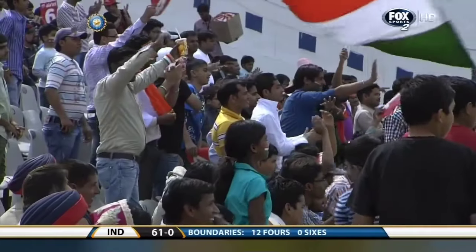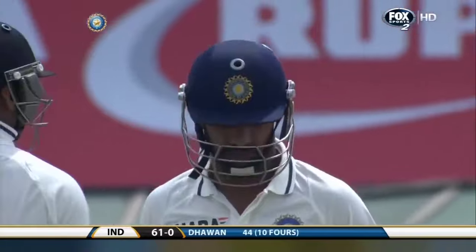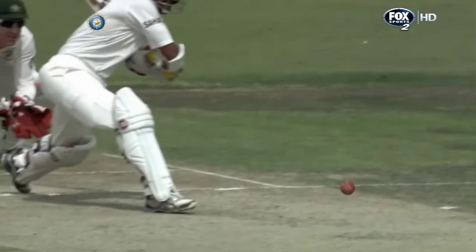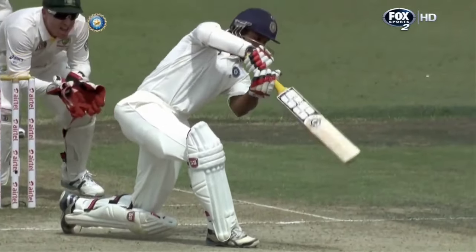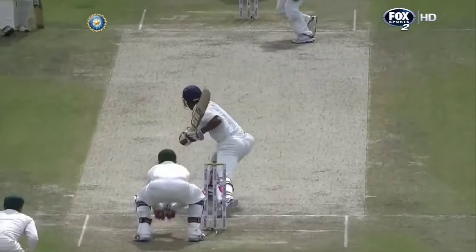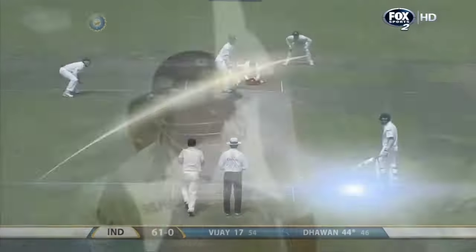Great looking stroke, my word, he's looking good — that's boundary number 10! We've seen some classic shots from this man already, but this one is right up there. Just great use of the feet, really good stride, and then just the flow of the bat through the line of the ball and the placement — that's just perfect.